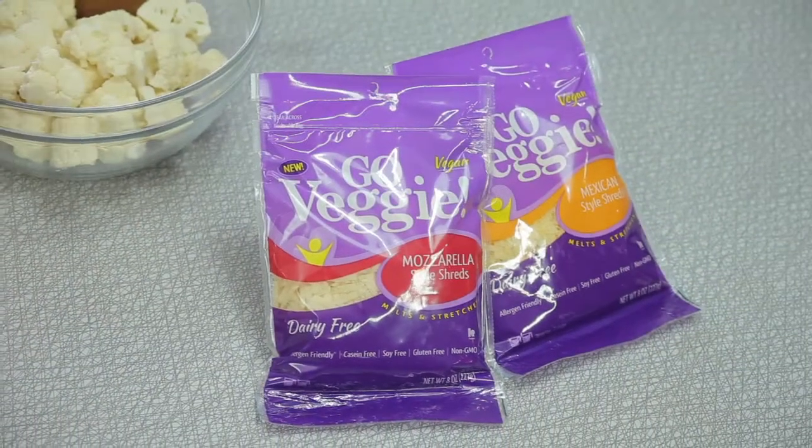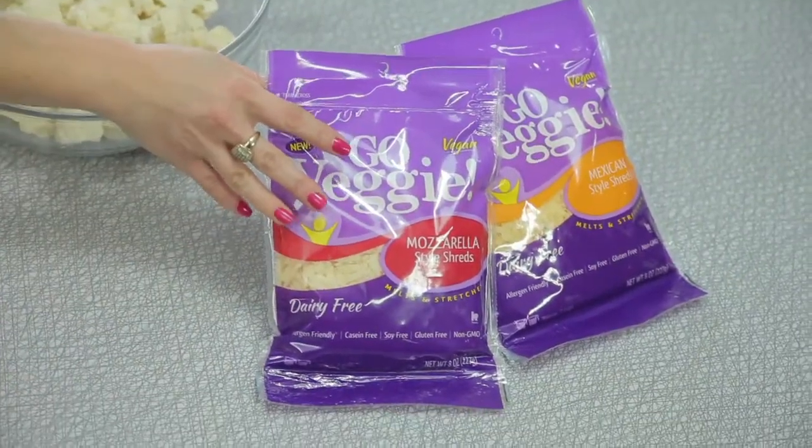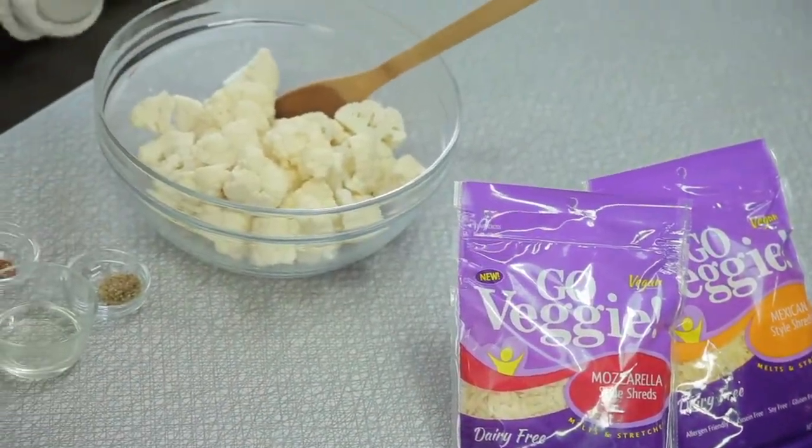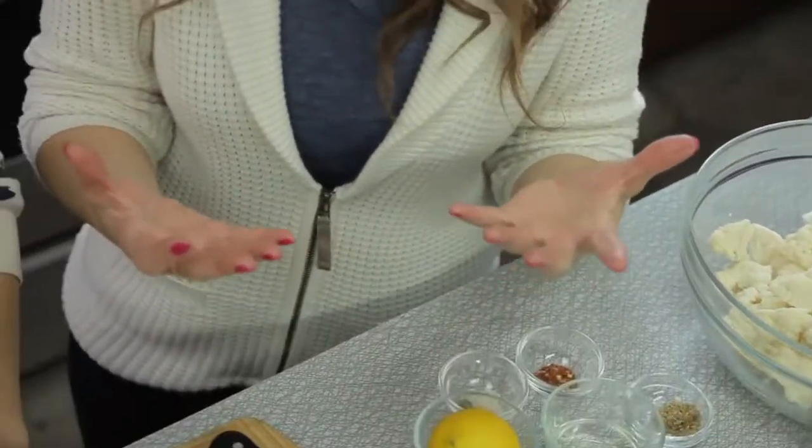A Mornay sauce classically is so fattening and cheesy, and we're going to use Go Veggie dairy-free shreds, which have no cholesterol, they're non-GMO, they're gluten-free, they're soy-free, and they melt beautifully. We're going to be using the mozzarella-style cheese to make this Mornay sauce. It's going to give it a really nice richness, a creamy texture, and that cheesy taste that we really want.